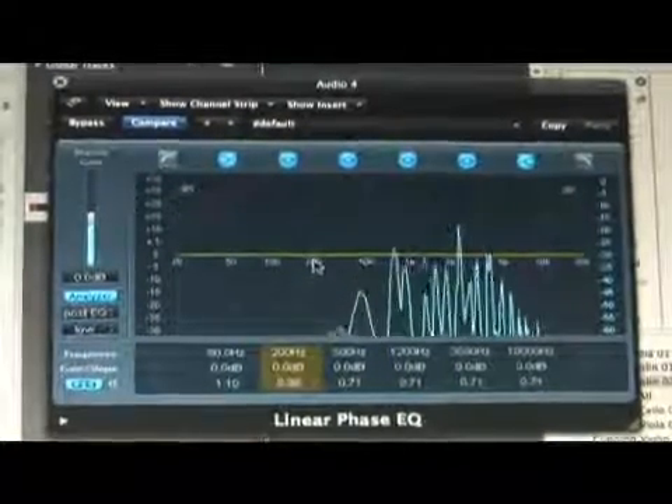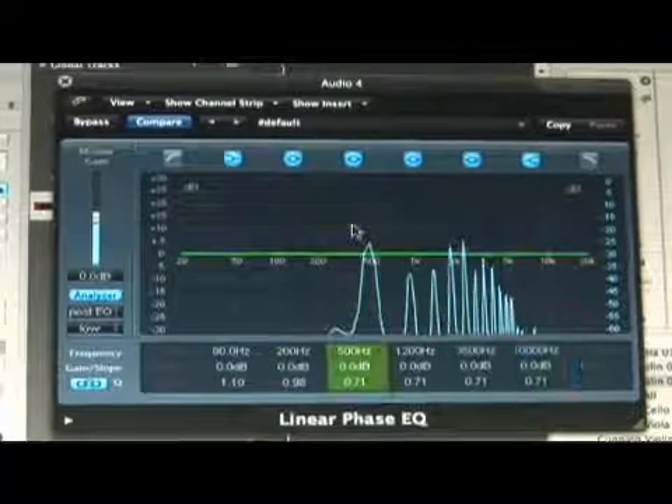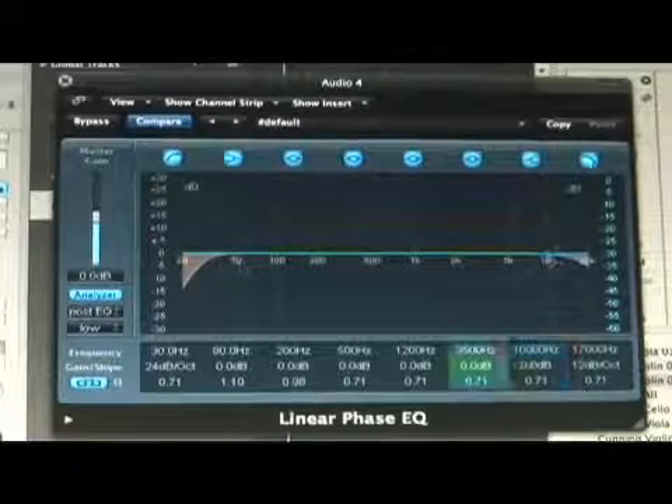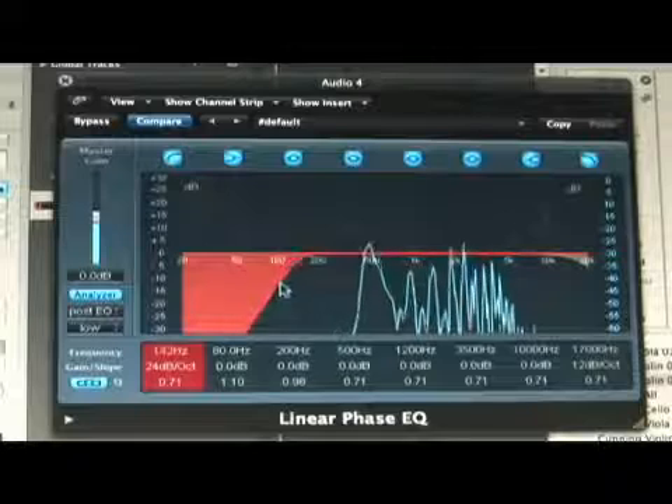What we're going to do is play our loop — our violin — and I'm going to press the analyzer. The analyzer is basically going to show me the range of this instrument. You can see right here that the range is around between 200 and 10K. So even just to clean up this track, we could just apply filters — a high pass and a low pass — to kind of get rid of the things that aren't being used.